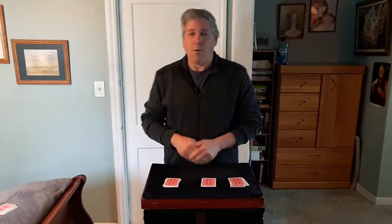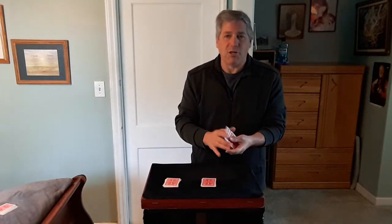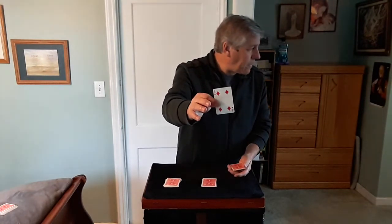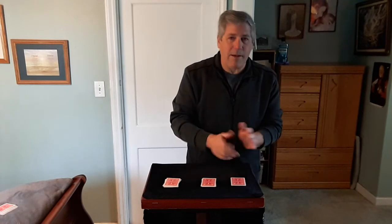Now what I want you to do is turn your back right now and have the person pick up one of the piles. So let's say you pick up this pile here, give them a shuffle and remember the top card. So remember that top card, then place the other packet back on top and drop the packet back on the table.